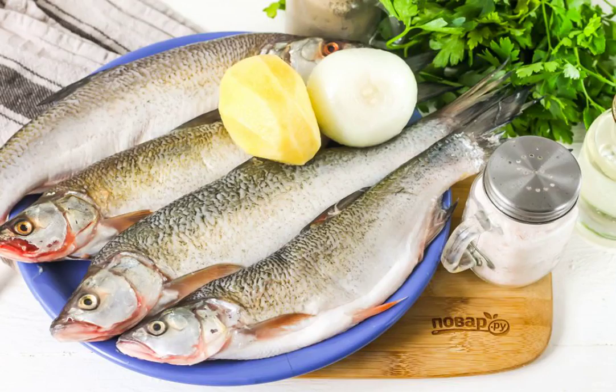Prepare the specified ingredients. Clean the fish from the scales, remove the insides, and wash the carcass inside and out. Cut off the heads, fins, and tails.